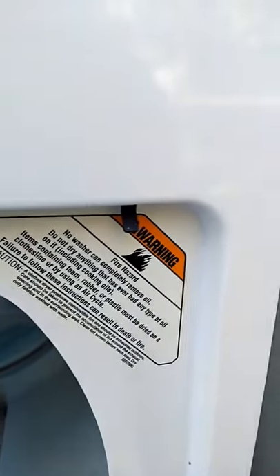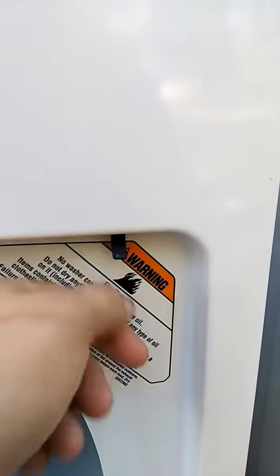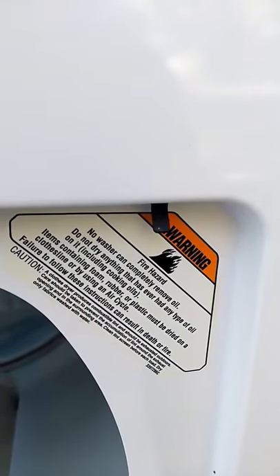That's a good door switch. If you find one that just flabbles around with no good click, you need to replace the door switch.